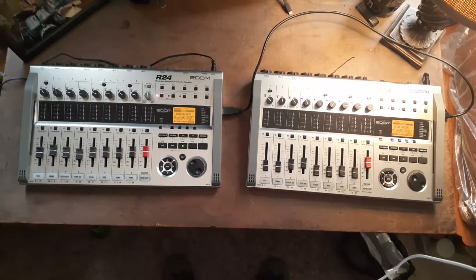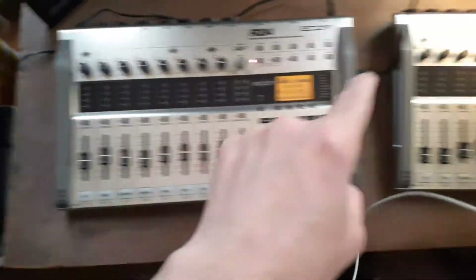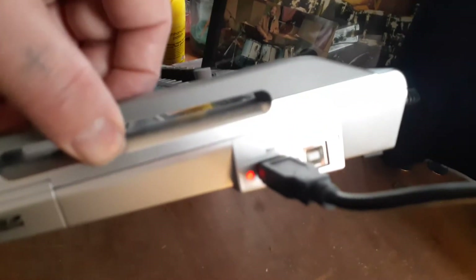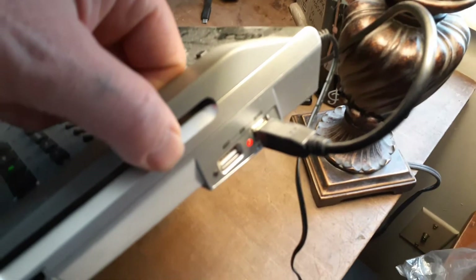The first thing you want to do is connect the USB cable from your master to your slave — hook the USB to the host input and run it over to your device input.